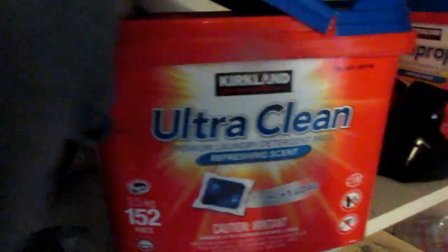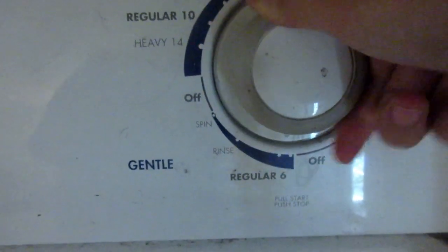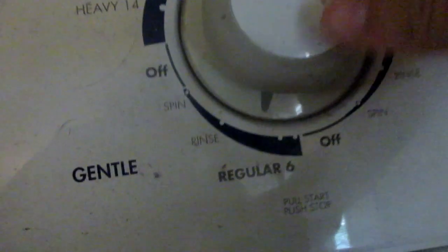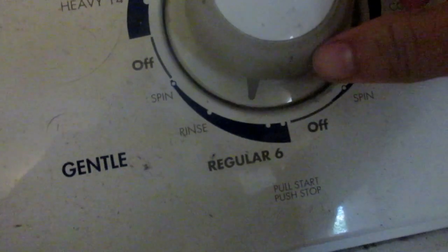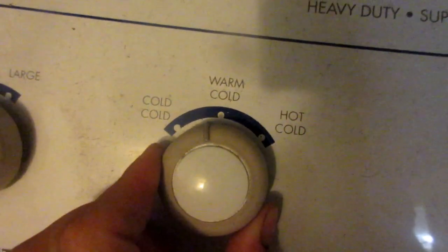Then I put it in the wash with just a basic dishwashing packet — mine is from Costco, it's not really anything special. One thing to always remember is that your load is on gentle, and you also always want to remember to keep your water on cold.